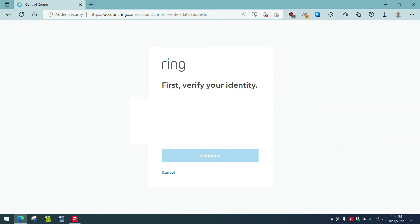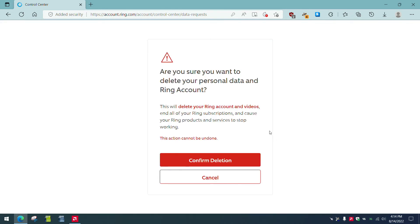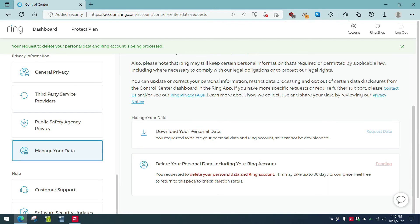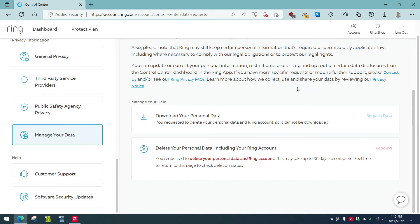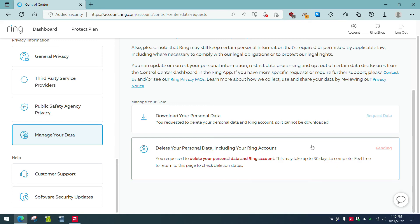I have to log in again. Here we go — this is the confirmation: are you sure you want to delete your personal data and your Ring account? This will delete your Ring account and videos, end all of your Ring subscriptions, and cause your Ring products to stop working. Confirm. Your request to delete your personal data and Ring account is being processed. This may take up to 30 days to complete. Feel free to return to this page and check deletion status — so it's pending. You might want to check back after maybe a week or a few days, as it says it takes possibly up to 30 days to confirm.